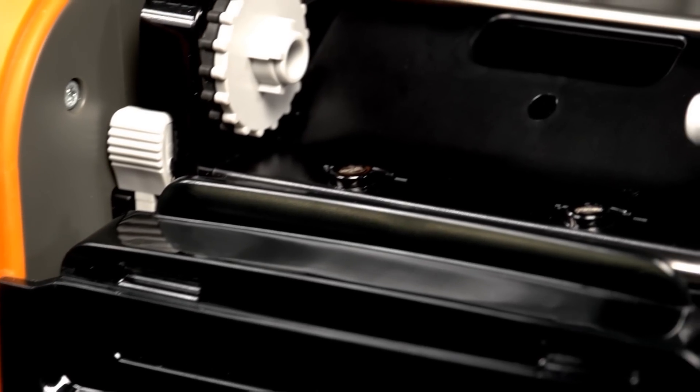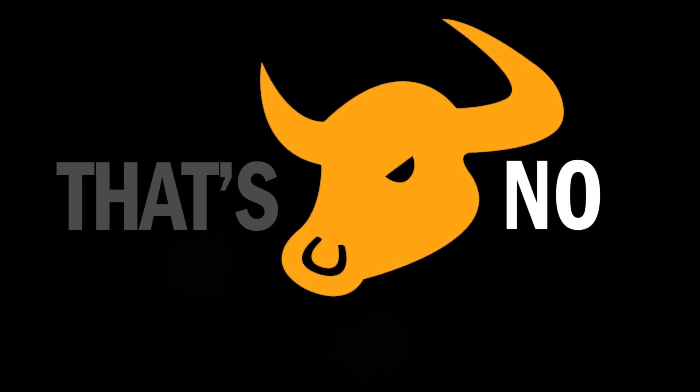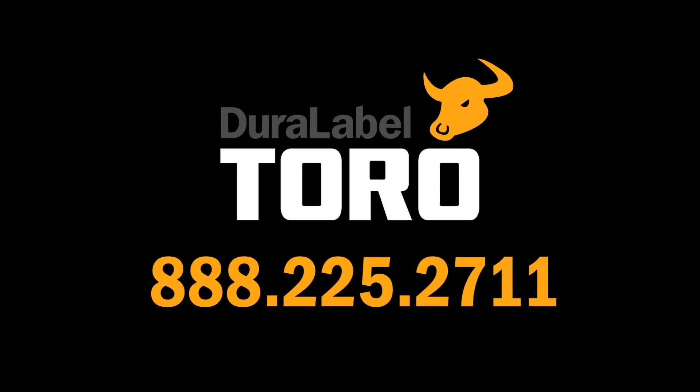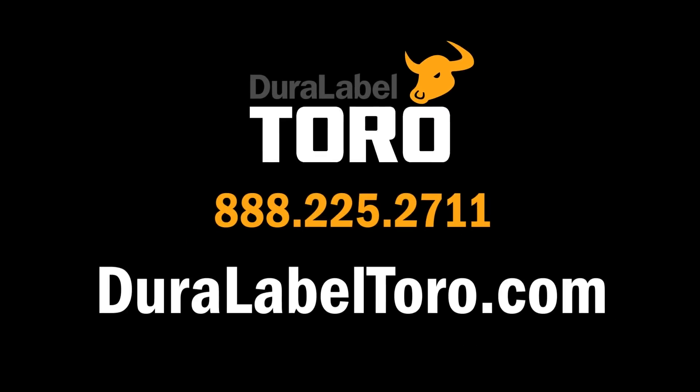So when we say the DuraLabel Toro is the safety industry's leading stand-alone printer, that's no more. To learn more about the Toro, give us a call toll-free at 888-225-2711 or go online to DuraLabelToro.com.